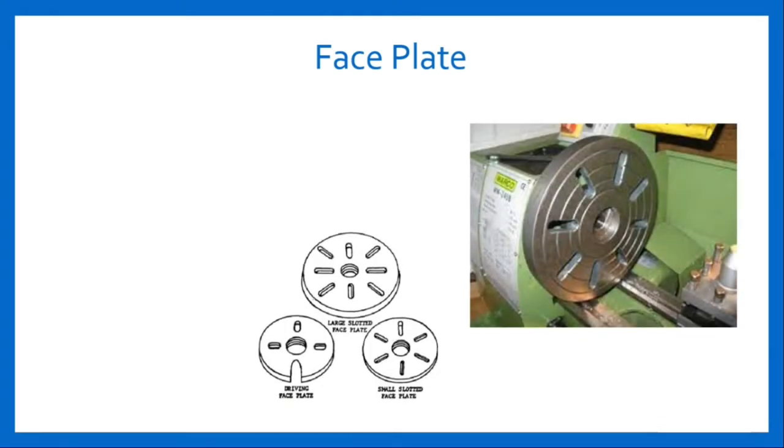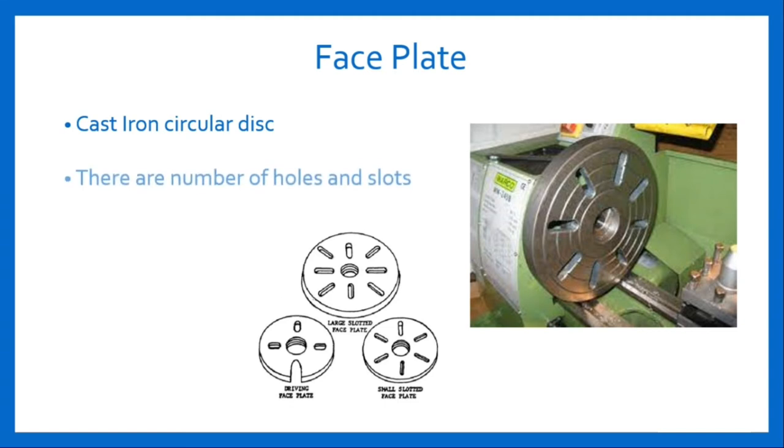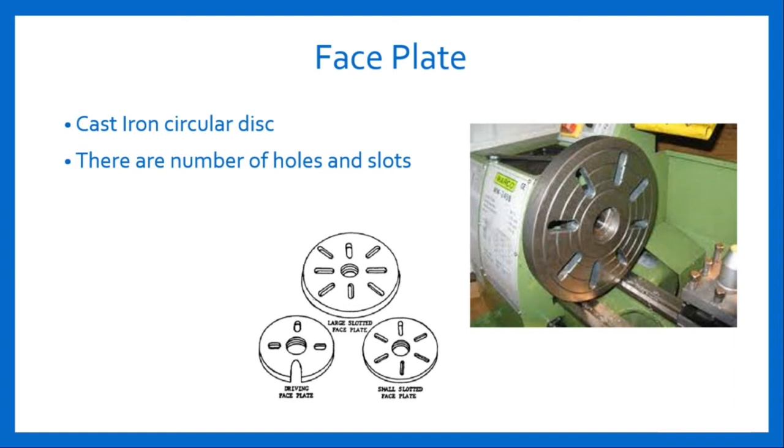Face Plate: It is a cast iron circular disc having a threaded hole at its center so that it can be screwed on the threaded nose of the spindle. There are a number of holes and slots provided on these plates. It is used for holding work which cannot be held between centers or on the chuck. The work is held with the help of a clamping plate and bolt.